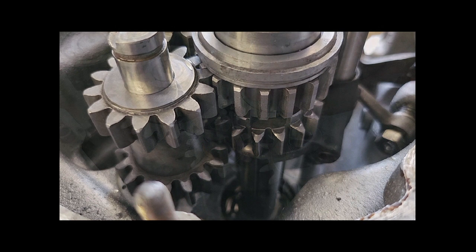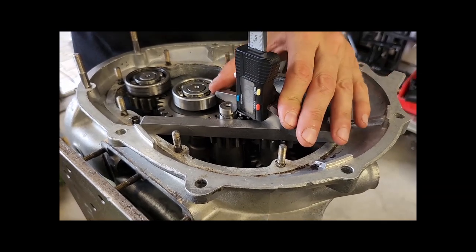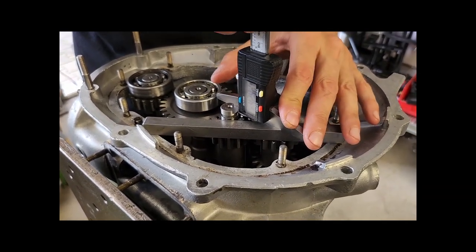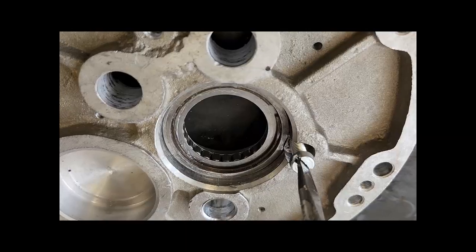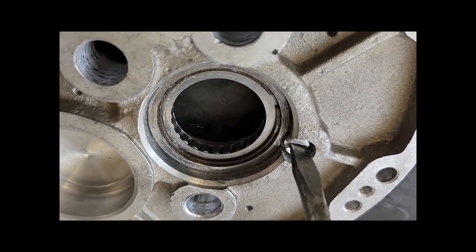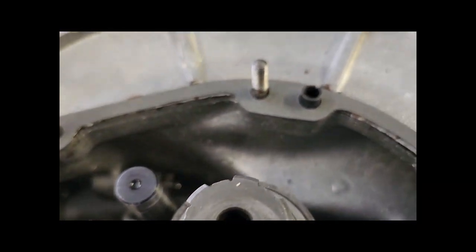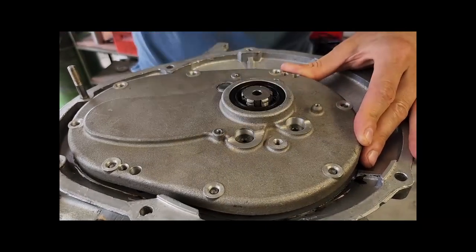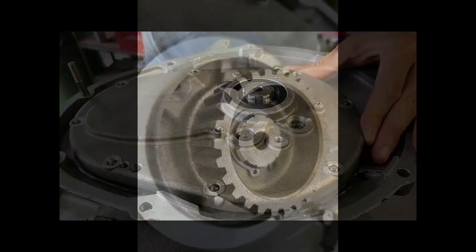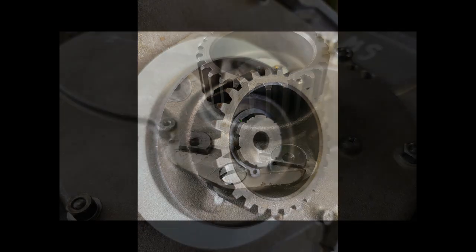Wir vermessen jetzt noch die Höhe der Achsen — eventuell legen wir etwas bei. Zwei bis drei Zehntel ist ein gängiges Maß, das wir dort lassen können. Dann kommt das Rollenlager um den Deckel, gesichert durch eine Schraube — diese Sicherung und Dichtung auflegen. Wichtig: die Spannstifte nicht vergessen, denn sie fixieren. Jetzt wird der Deckel montiert — der Dichtring ist schon in den Gehäusedeckel eingesetzt.